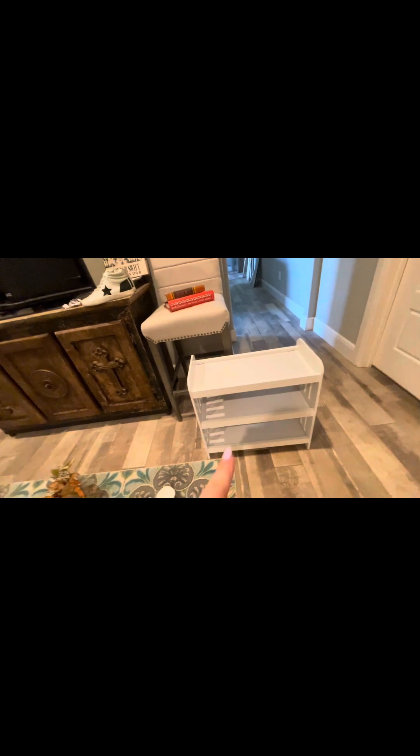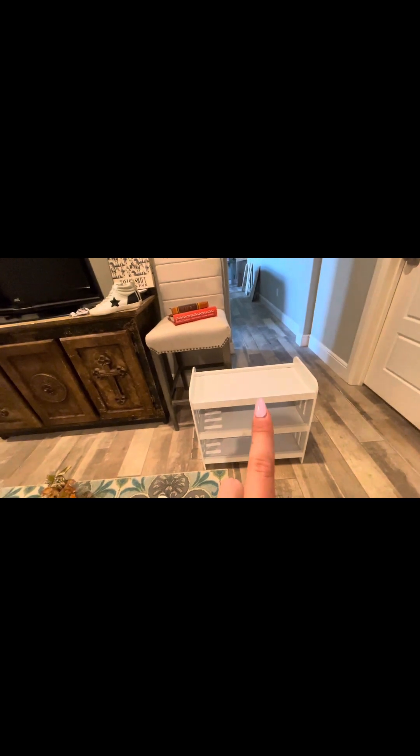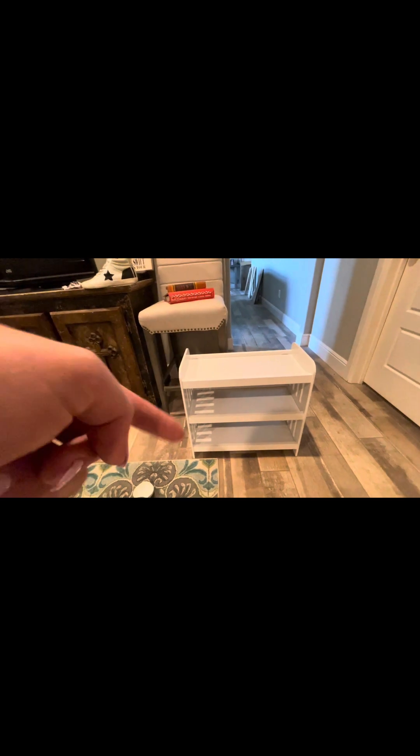The American Girl doll bed looks like it can fit under my full-body mirror, so I'm going to try that and see if it works — I really think it'll look cute and you won't be able to tell. Now let's start getting a clean slate: taking down pictures, putting away the non-fall stuff, which is basically everything, but let's go ahead and do that.